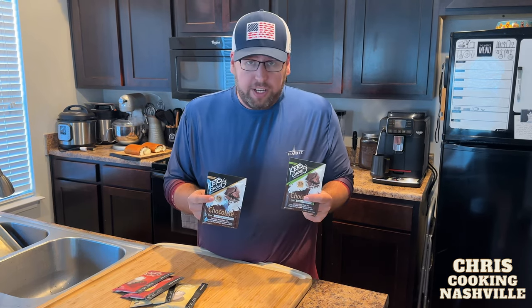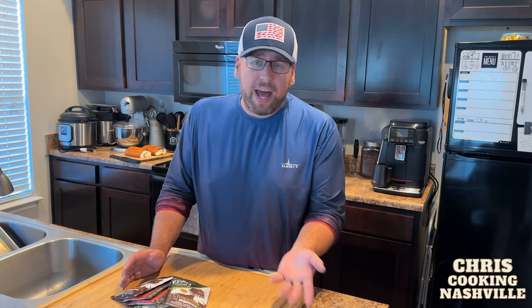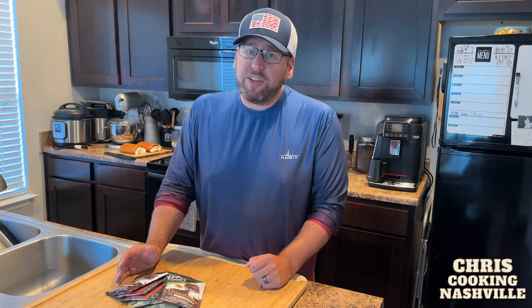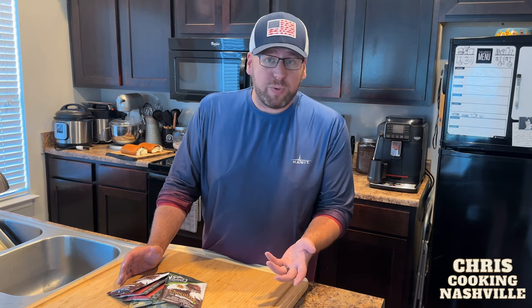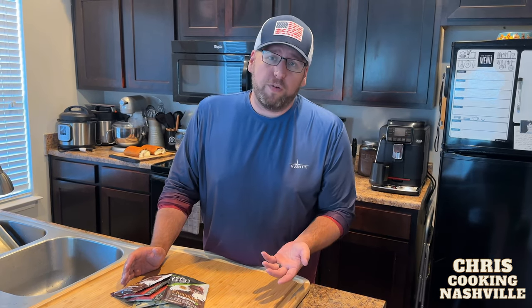They have Keto Chow core strawberry cream sweetened and unsweetened, and of course they have chocolate sweetened and unsweetened. They are dairy free, made with beef protein. You can add your own dairy if you want. You can use the stevia sweetened ones, or if you want, you can get the unsweetened ones and either add your own sweetener or do it without any sweetener at all.